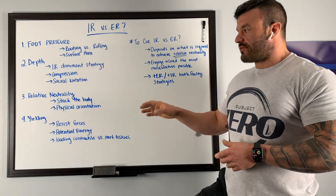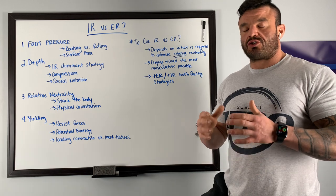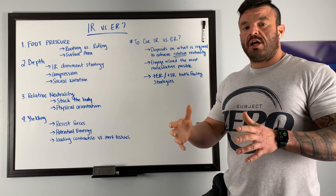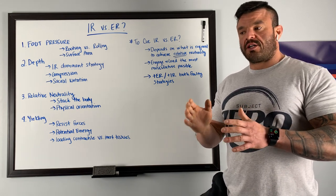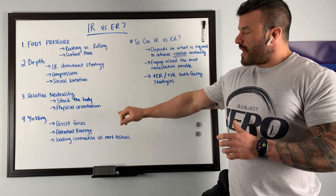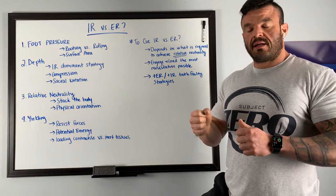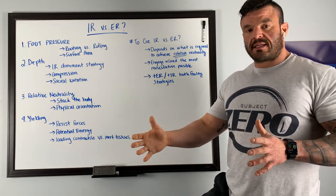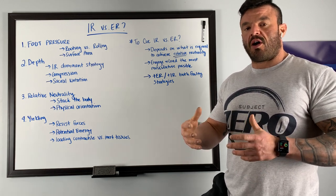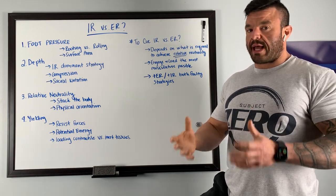What we're trying to achieve in a competition back squat is relative neutrality — the stacking of the joints underneath the barbell to provide the largest amount of surface area underneath that vertical plane. This is going to be impacted by our physical orientation: where the bar is on our back, how wide we are, how wide our stance is, whether our toes are flared out or pointed forward. All of this affects mechanics about the hip, so we cannot make these blanket statements.